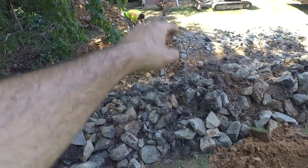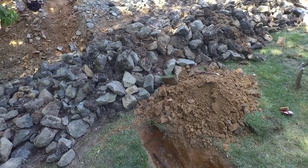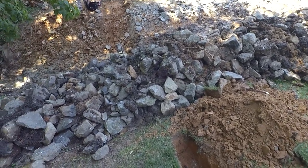That little wire right there is dead now. We can dig it all up and put the conduit in, cover the conduit back up and we'll be in good shape.